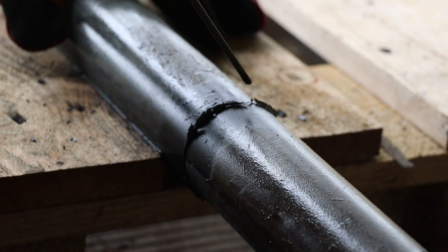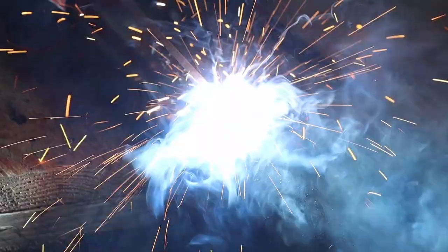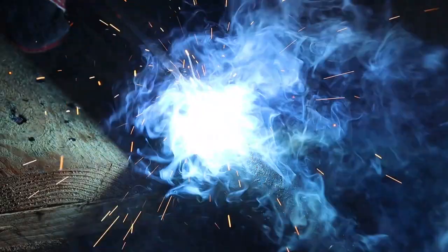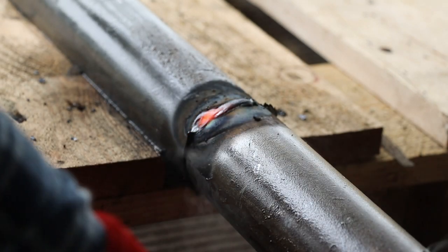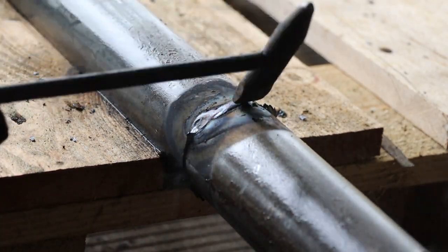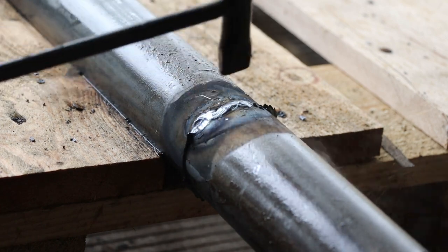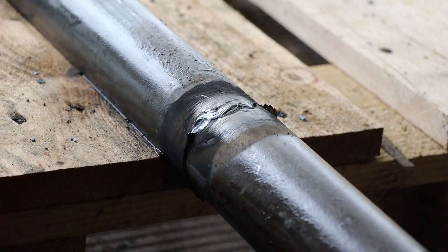I'll start by welding a short segment on this side. I'm having a little trouble with the rod sticking, possibly because the pipe's still a bit wet. Once the weld cools we can chip off the slag and clean it up with a wire brush. Well, nobody's going to ask me to work on oil pipelines with that kind of welding, but it's plenty good enough for a farmer weld.